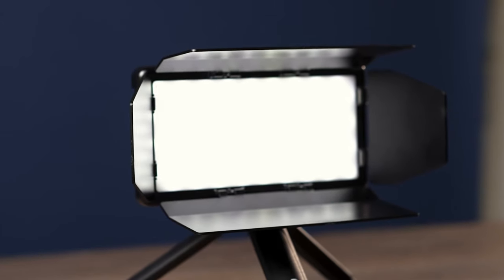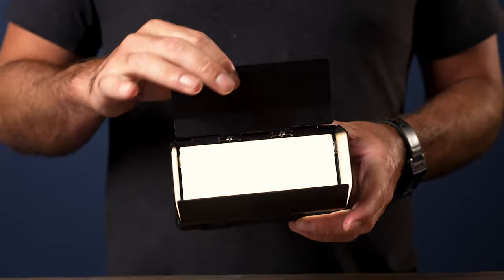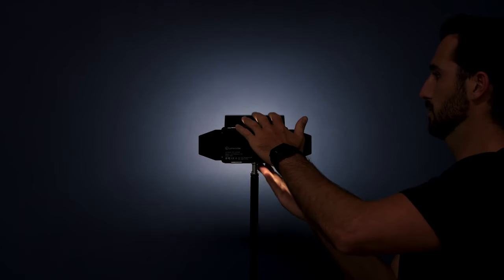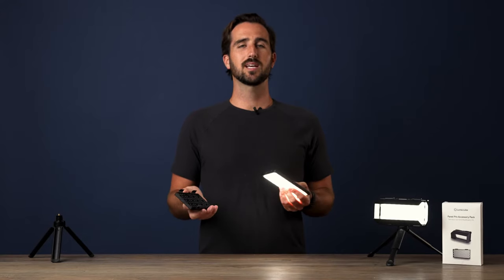Your other option is the barn doors. The barn doors essentially do the same thing — they control the spill of light and beam angle — but they're totally customizable. There are four doors that move on a hinge, so you can control what shape of light you want to throw onto your scene. You can create lines of light, rectangles, and a bunch of cool shapes for portraiture or whatever you're shooting.